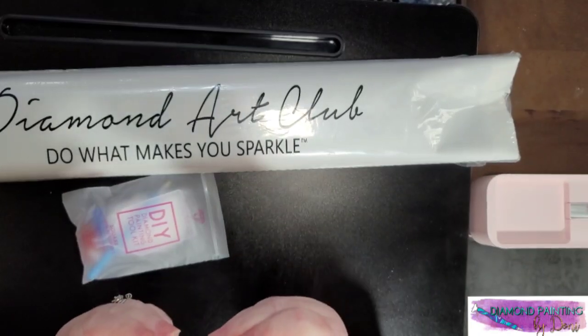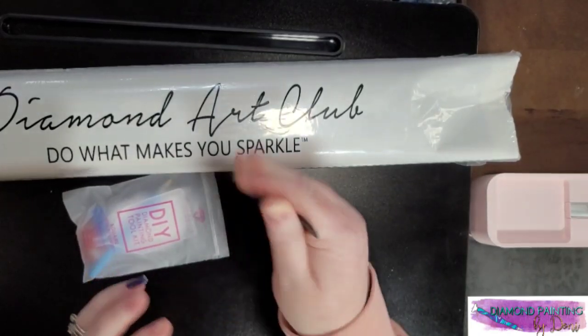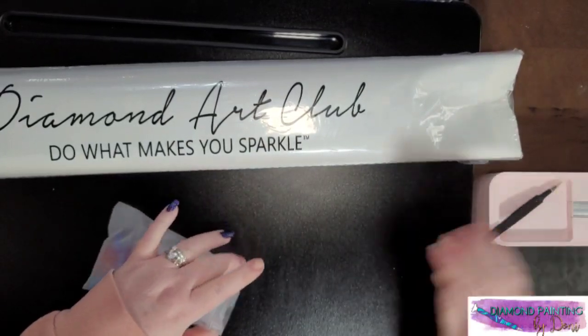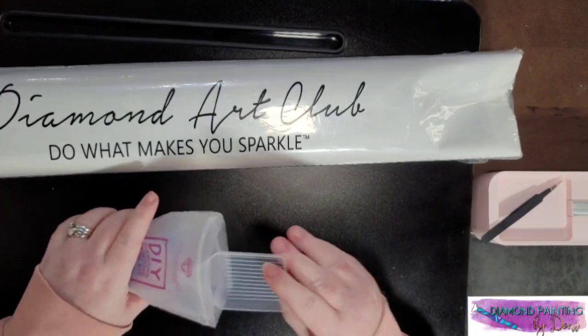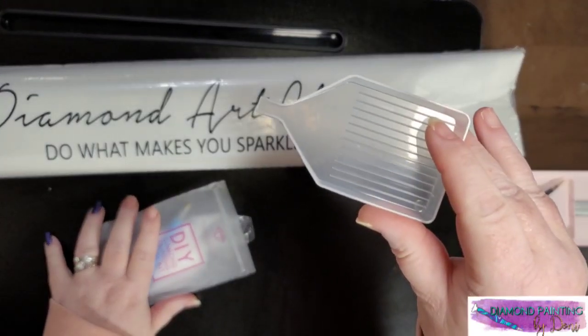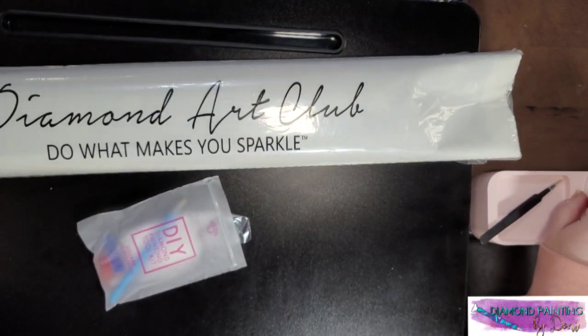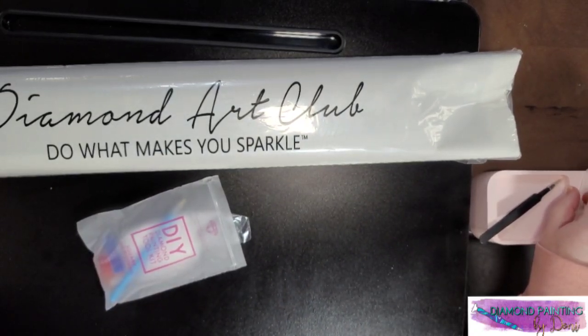I'm actually really far from the camera so I can barely reach it. Here's your craft tray — I'm going to show you something because I do have it.